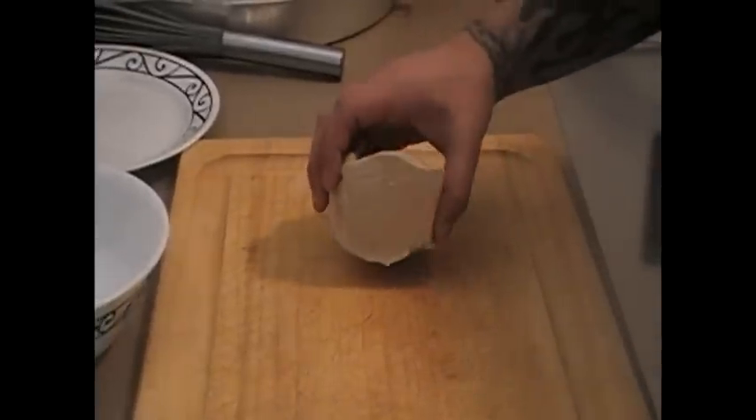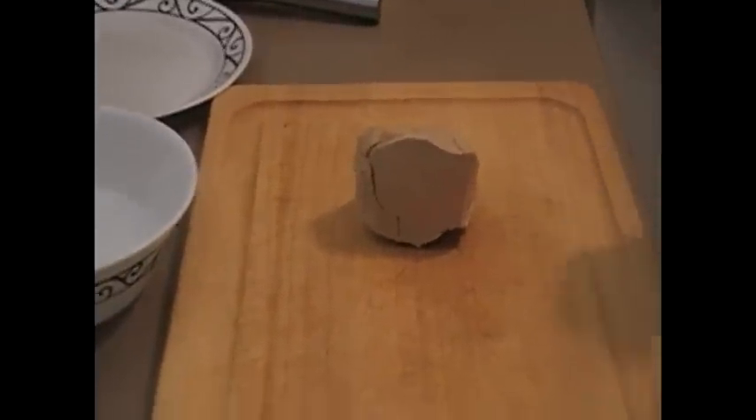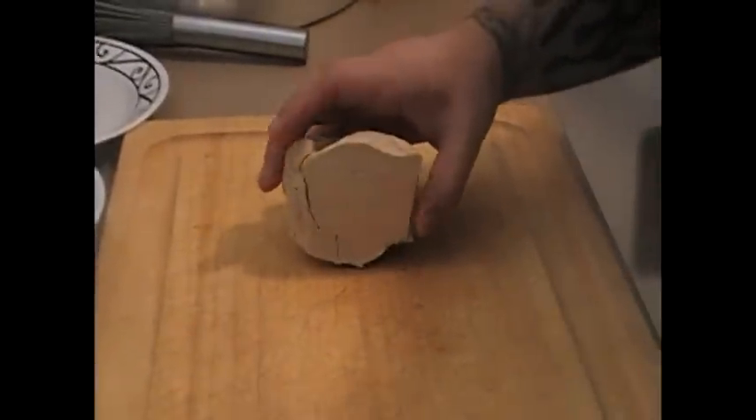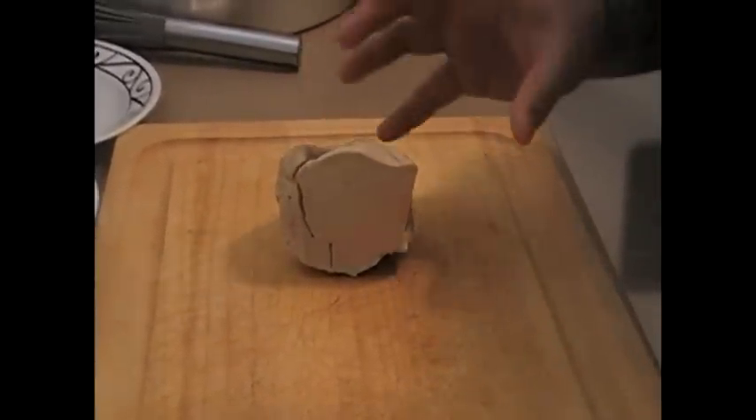So we have a grade A foie gras. I'm trying to cut this nicely and present it in a nice presentable way. So what we do first is put this in the freezer for about five minutes. That way the foie gras can settle and seize up a little bit, so it'll be easier to cut.